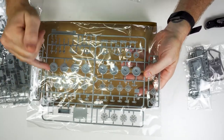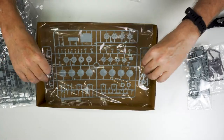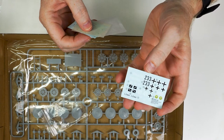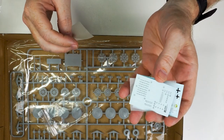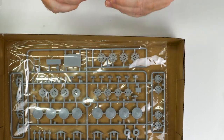Road wheels, drive sprockets, suspension — clean, crisp, very nicely done. The decal sheet is nice and crisp and clean, printed by Cartograph for the team at Dragon, so you know they're going to be right — accurate in register, no excess carrier film.